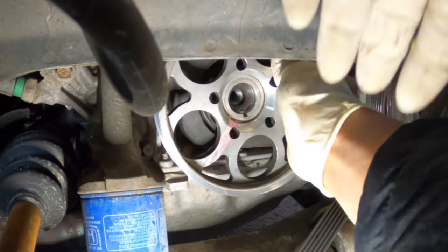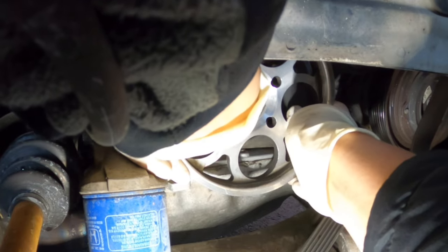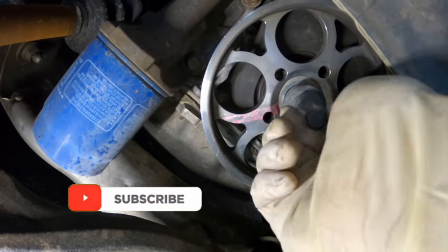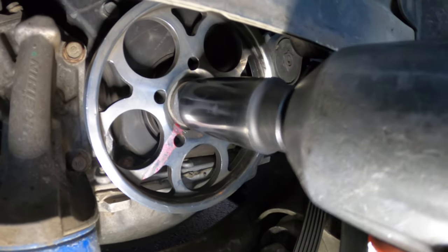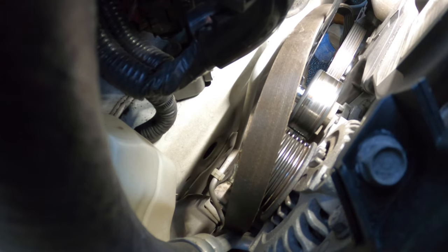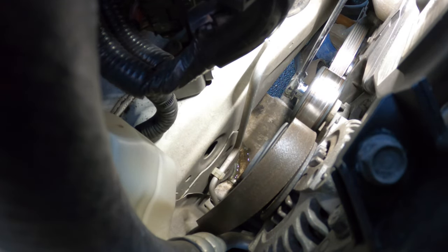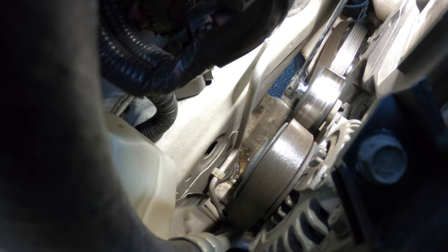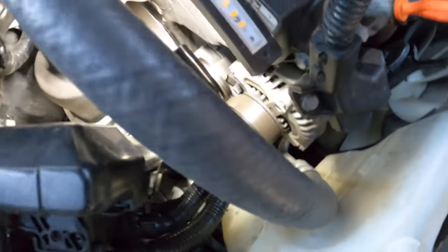It's going in. I'm going to pull the tensioner back. Make sure the belt is in the groove before you start the car.